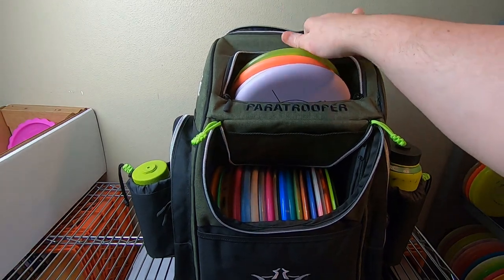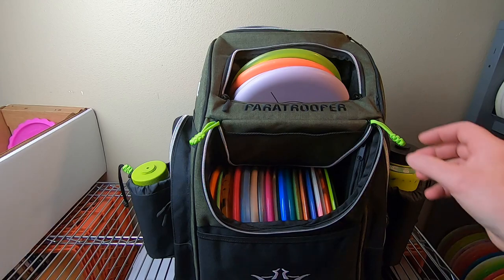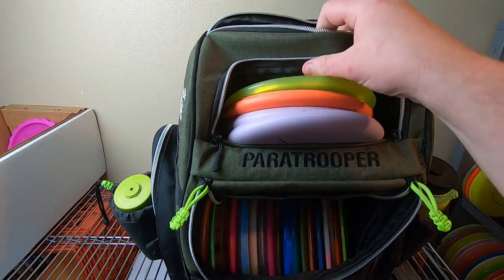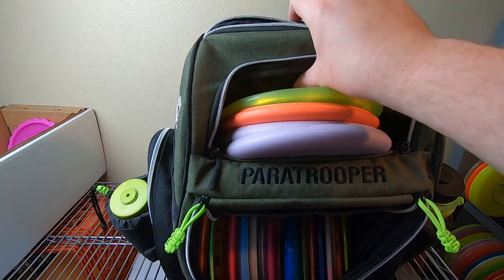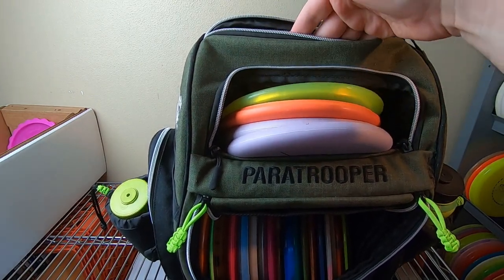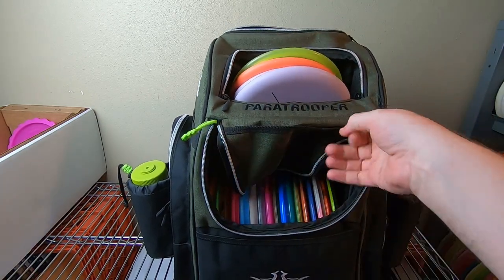Speaking of this top pocket — friend of the channel Doth Savik also reviewed this bag and we corresponded a little bit via direct message. He actually told me he rolled up this pocket and pinched it off with a safety pin to keep it from being quite as deep, and that helped with the velcro on the inside.